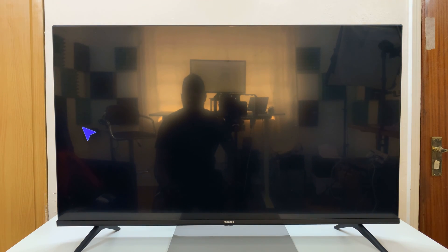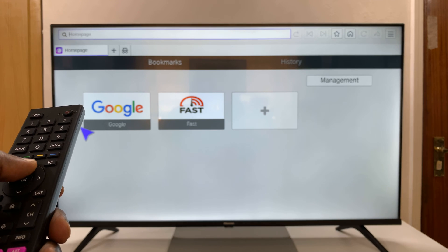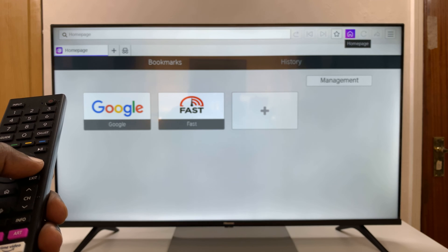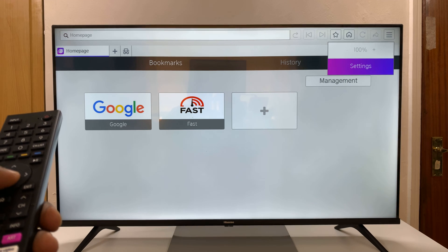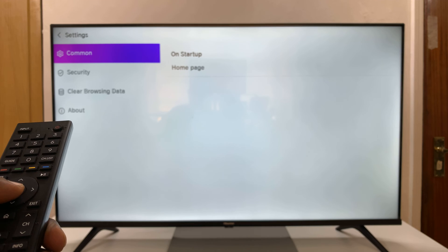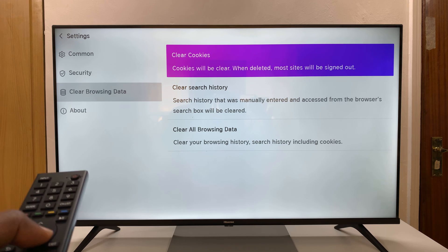That should launch your browser. Then go to the top and navigate to the right until you get to Menu. Select that, and then under Menu select Settings. That will open your browser settings page. Now scroll down to Clear Browsing Data and then move right.